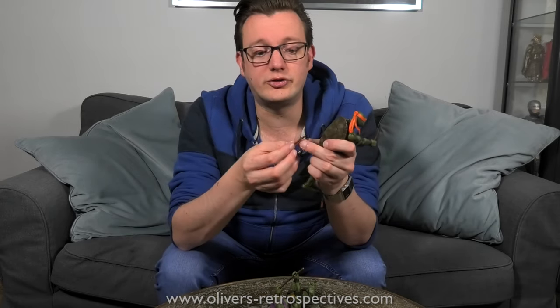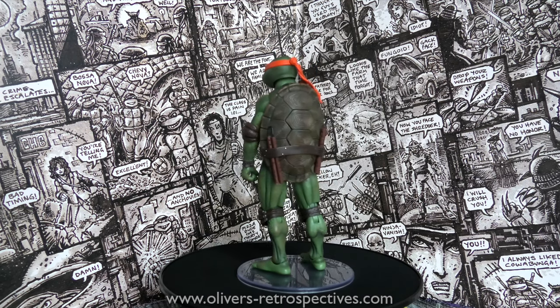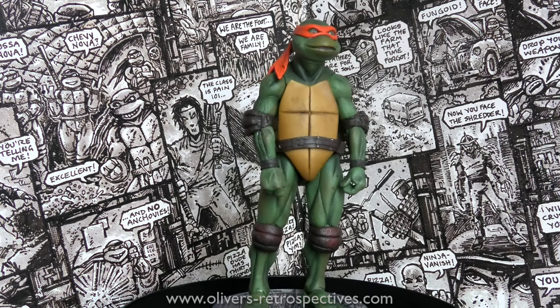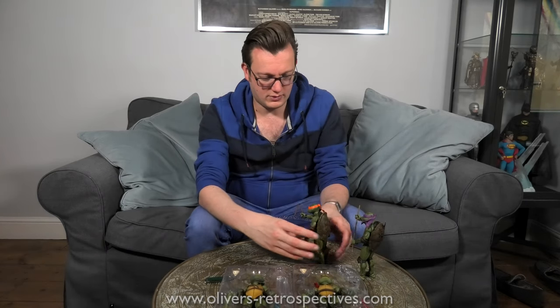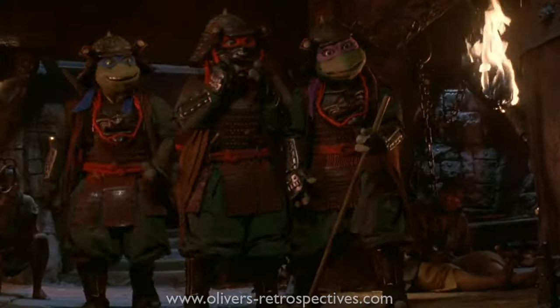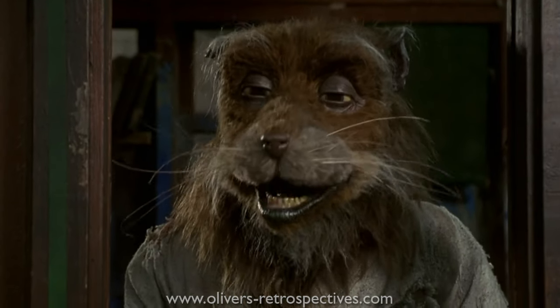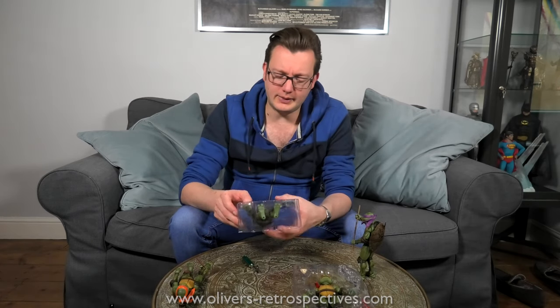Michelangelo — in the sequels he has little cases on his side to hold his nunchucks, but in the first film I think they just go in the back. And they do — look, you can put them in the back like that, which is really cool, good attention to detail. Michelangelo looks great pulling a silly face — and he stands up really well straight away, which is impressive. Usually with these kinds of figures you have to spend ages adjusting the legs, but this torso stood up straight away. By the time the third movie came out, kids in the UK had kind of lost interest in the Turtles.